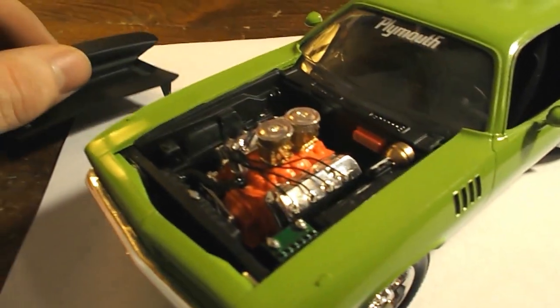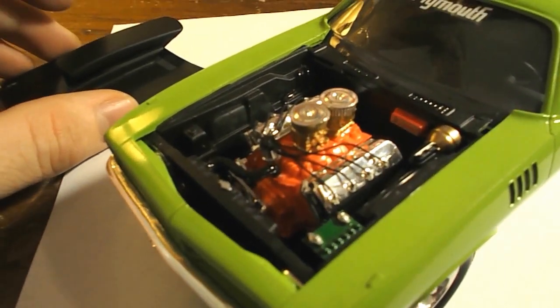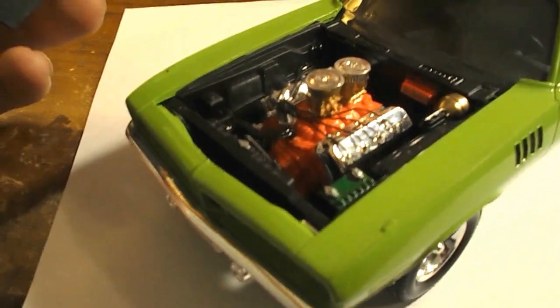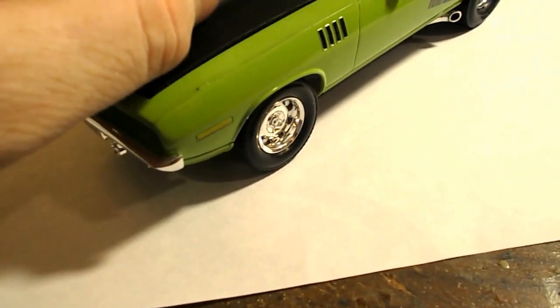Let me lift the hood off here. Pretty much all I did was leave the Hemi engine stock. I added some plug wires and some taller carburetors with some open filters, obviously to go with the hood scoop. Put the hood back on here.